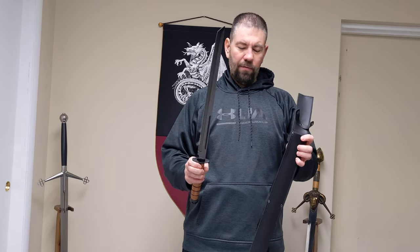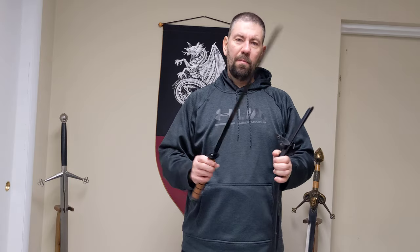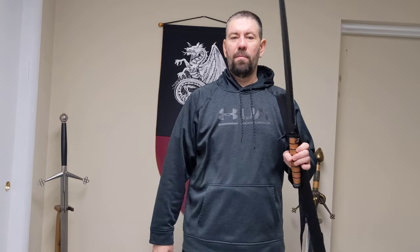I thought I would just give you a quick showing of it. You can find this on our website at buyswords.com. My name is Jason — any questions, anything you need, just hit up the contact us page on our website and we'll see you there. Thank you.